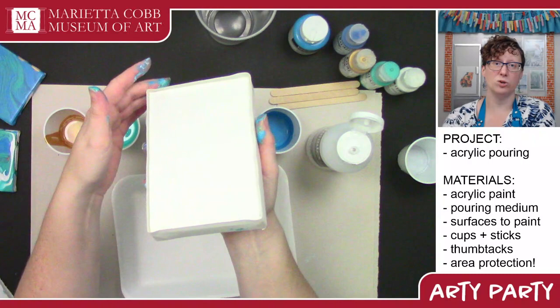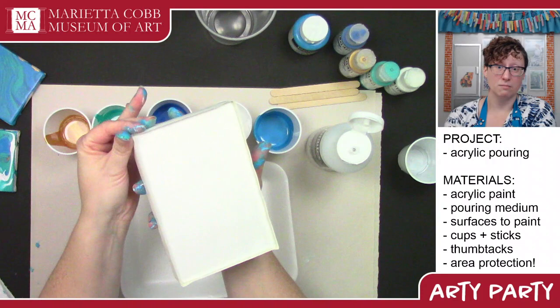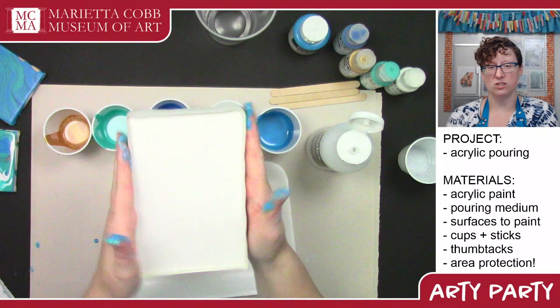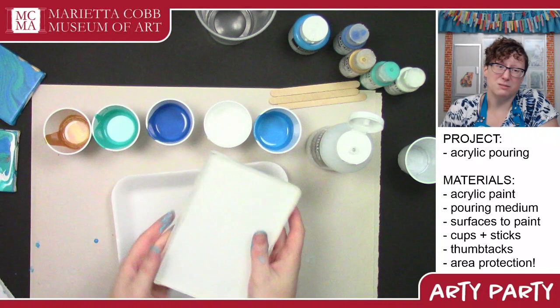You can use pretty much any kind of tape for this — duct tape works great, gorilla tape, masking tape. You might want to double up the masking tape, but pretty much anything other than regular clear tape will work. Just put one layer down along the edge of your canvas to make sure it's covered and then another edge sticking up to kind of turn this into a tray.